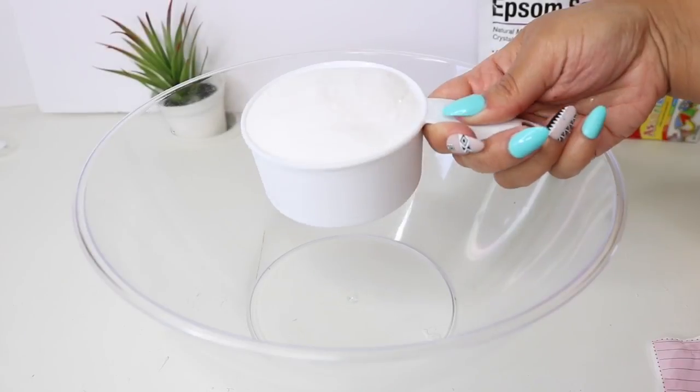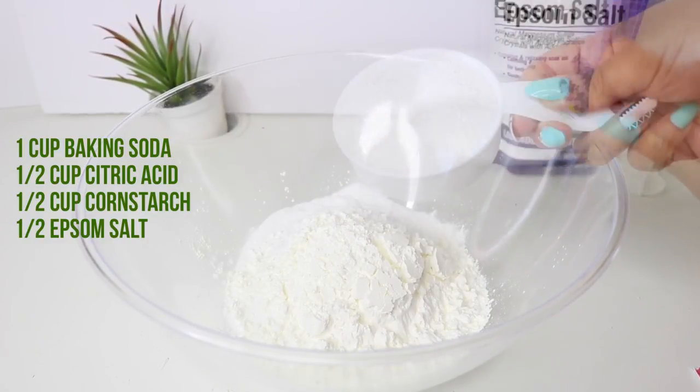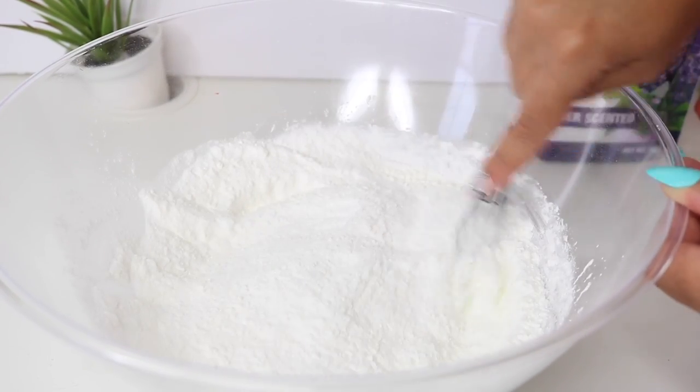Let's get started! I started by mixing all of my dry ingredients in a bowl: a cup of baking soda, half a cup of citric acid, half a cup of cornstarch, and half a cup of Epsom salt. Mix this really well. If you're using the lavender Epsom salt from Dollar Tree, you don't have to add essential oil, but I did anyway.